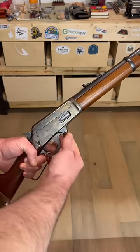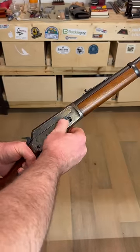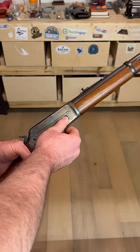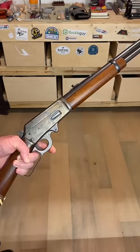Here we've got a 1920s era Marlin 1893. Let's see if it works. Nope. You press the loading gate down, nothing happens. And even if you get up in there with your thumb, it's really hard, but you can make them come out — but it wasn't designed to.